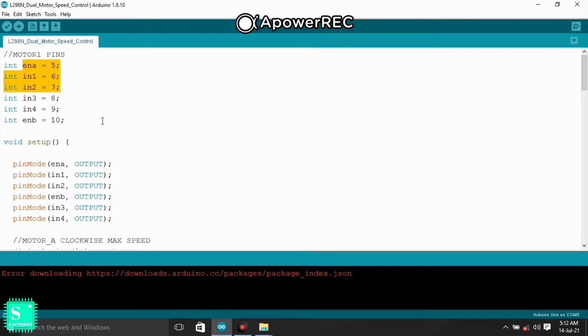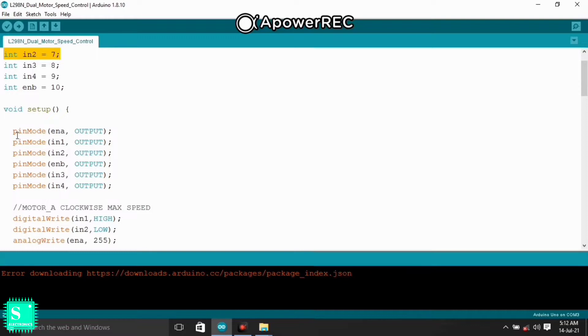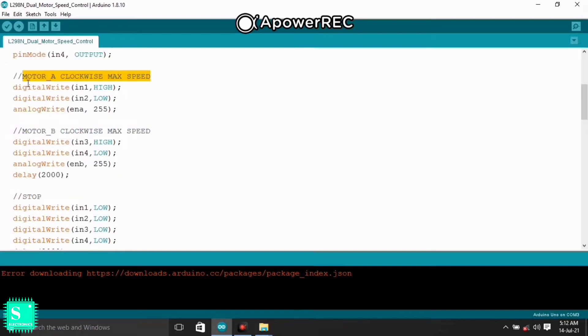The whole code is the same as the single motor speed control, so please watch that video to understand this dual motor speed control. In the setup section, pinMode is declared for all pins as OUTPUT. To rotate Motor A clockwise at maximum speed, we give a HIGH signal on IN1 and LOW on IN2, and write 255 to Enable A via PWM — you can give any value from 0 to 255.